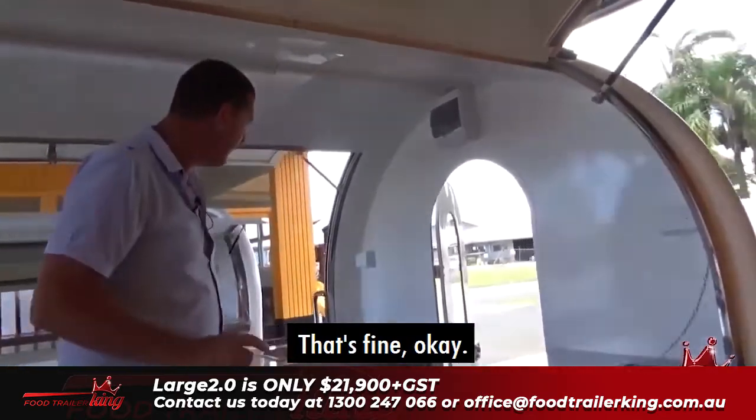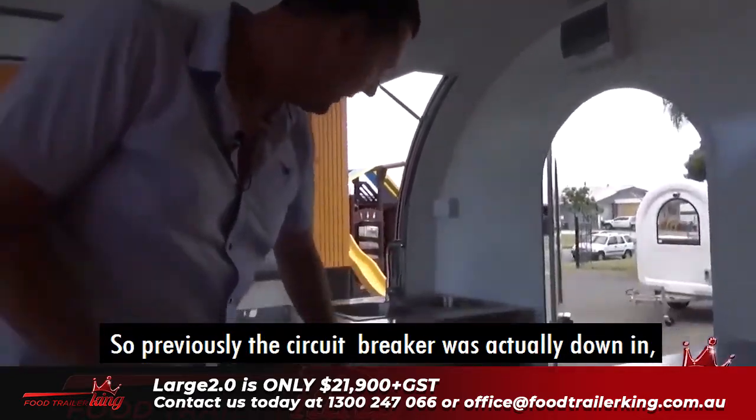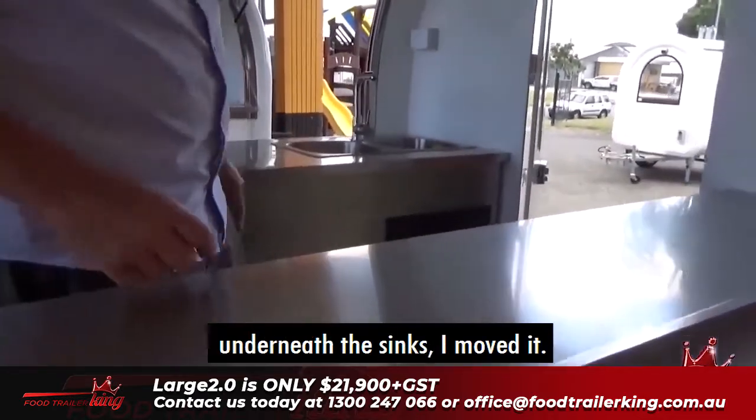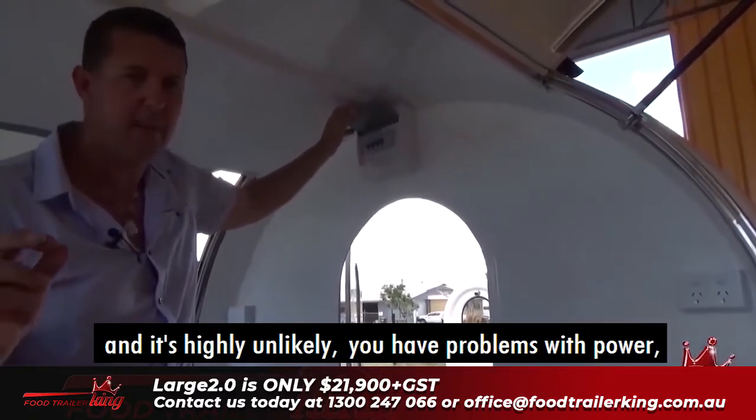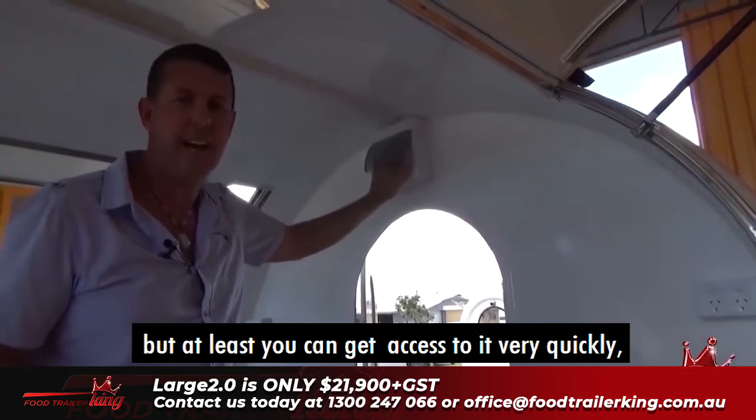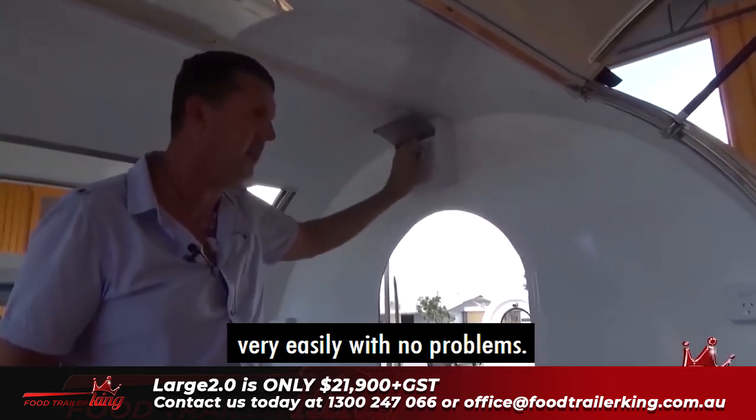Previously, the circuit breaker was actually down underneath the sink, so I moved it. Now it's up here. So if you do have any problems with power — and it's highly unlikely — you can get access to it very quickly and very easily with no problems.